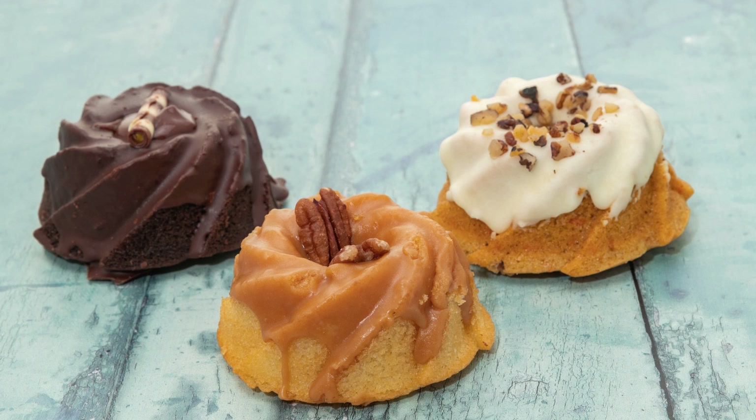Peppermint Mocha Bundt Cake Recipe. If you love the festive flavors of peppermint and chocolate together, then you have to try this peppermint mocha bundt cake recipe. This delicious cake is the perfect holiday dessert to share with your loved ones. It's moist, rich, and has a perfect balance of chocolate and peppermint flavors. Here's how to make it.